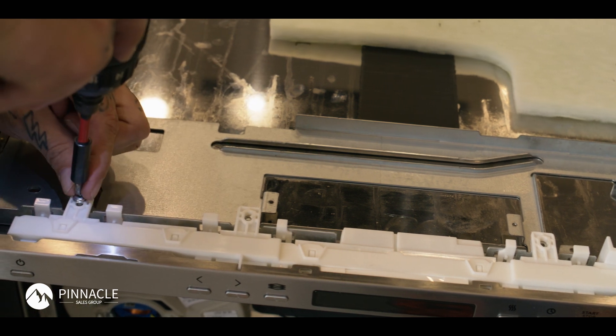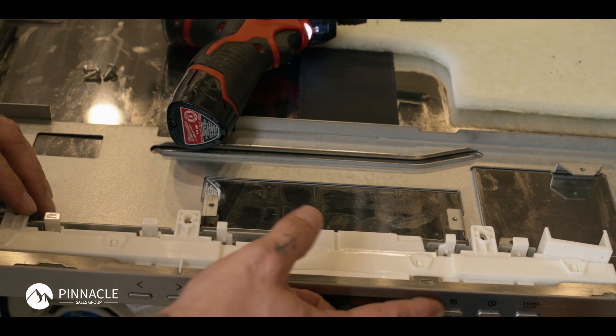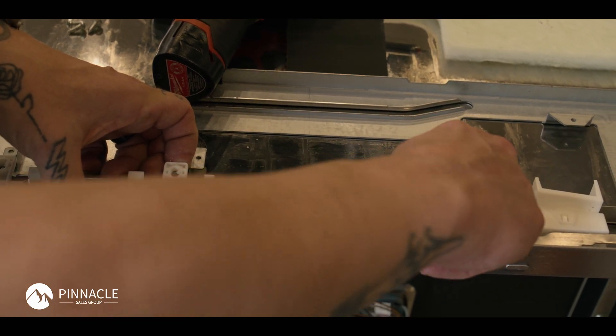Now mind you, these buttons on this display are free. So if you end up dropping these buttons, or if the door is in an upward position, these will fall out. I would recommend laying it down like this, or making sure it's standing vertical, so that way you don't lose your buttons across the kitchen.